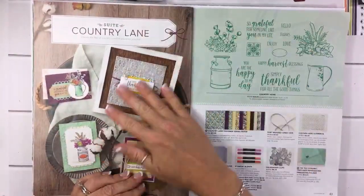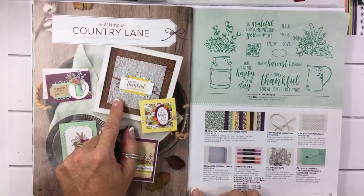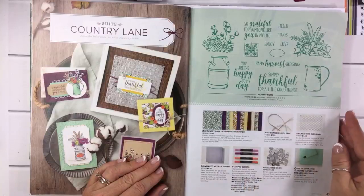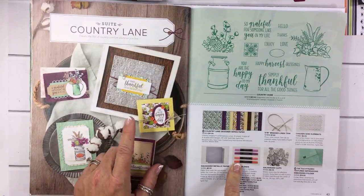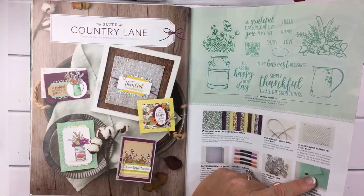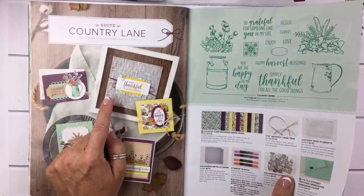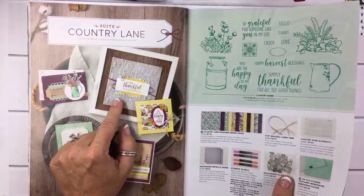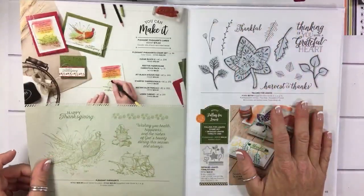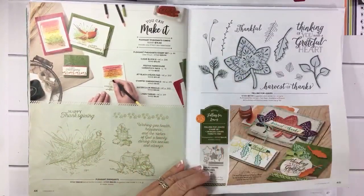This one is so beautiful — I've seen so many cute samples. I love love love the galvanized paper, the chicken wire elements — this whole bundle is really awesome, the paper too. And here are some more Stampin Blends. The Tin Tile in that green color looks a little invisible, but you can really see it on the galvanized metal — that is just wow. Check that out on page 44.